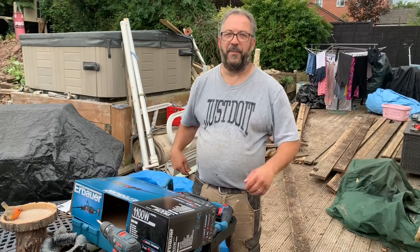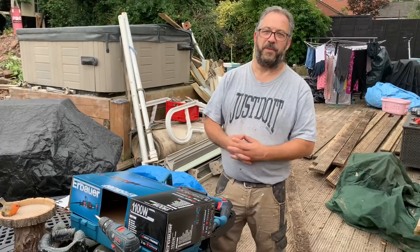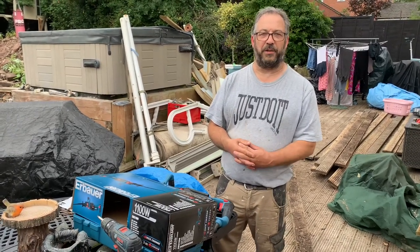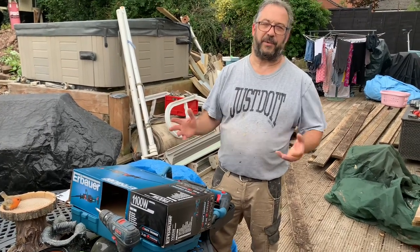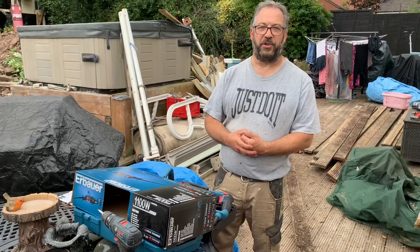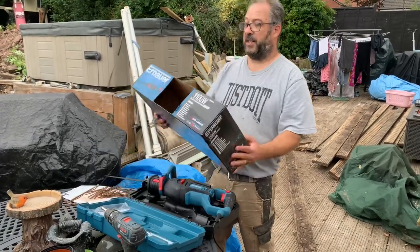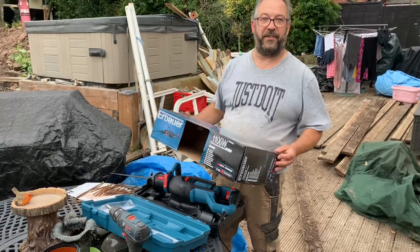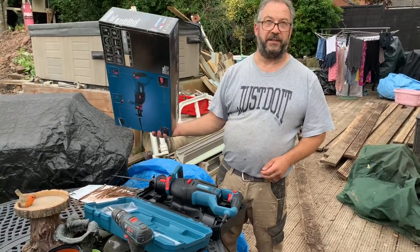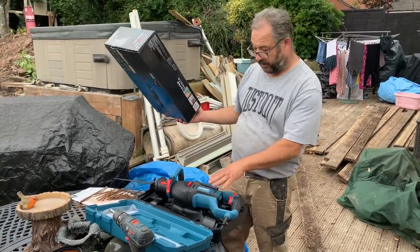Hiya, time for another review. I've got a little project going on at home that I need an extra saw for. I've tried doing it by hand and partly because I'm a bit lazy I thought it's got to be an electric tool, so we thought we'd give this one a go — the Rabea, if that's how you pronounce it, ERS 1100 Reciprocating Saw, which is this one here.